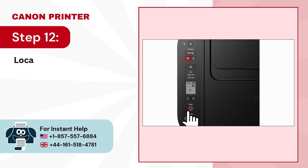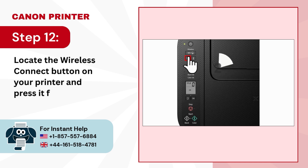Step 12: Locate the 'Wireless Connect' button on your printer and press it for 3 seconds.